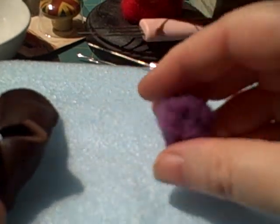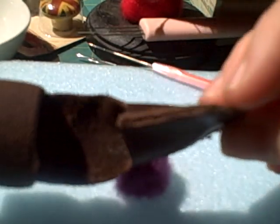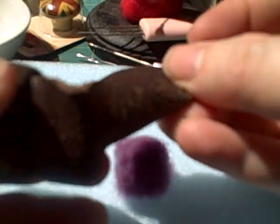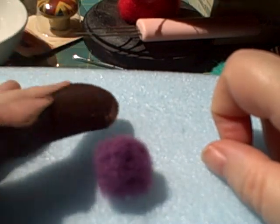Hey everyone, this is Nan. I'm going to teach you how to make little felted balls. Before I do that, I want to show you what you need for protection. This is a special needle felter's thimble — you can get all different types, but this is the most popular one, it's from Japan. You just put it on your finger. You'll also need a pad — this is a styrofoam pad, also from Japan, but you can get all different types, including the green ones at Joann's.